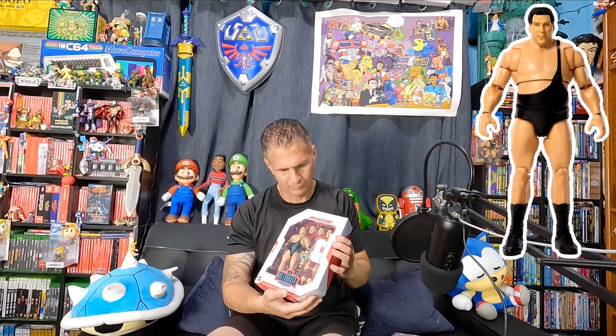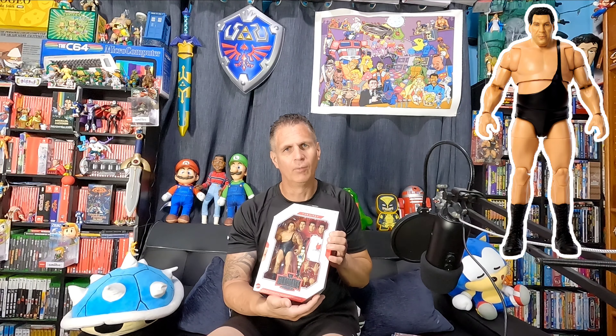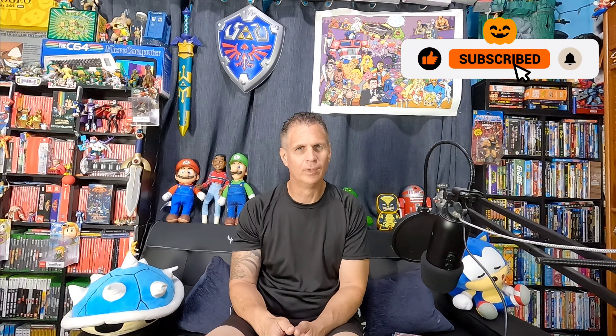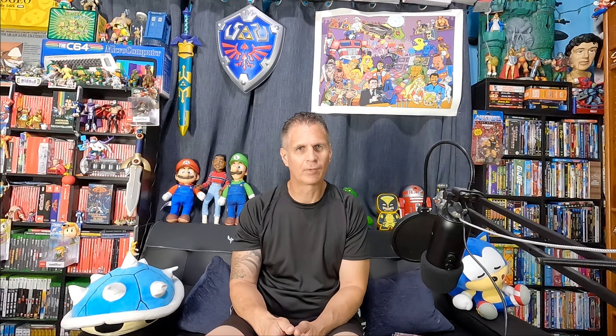Last but not least, Andre the Giant Ultimate Collector's Edition — I definitely needed an Andre in my collection. It comes with four heads total, a championship belt, two hands, and a different shirt. Andre was pretty awesome, came with a lot of stuff. That's it for Lot to Unbox — hope you liked it!